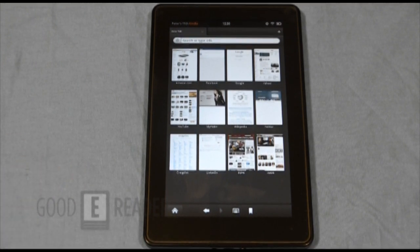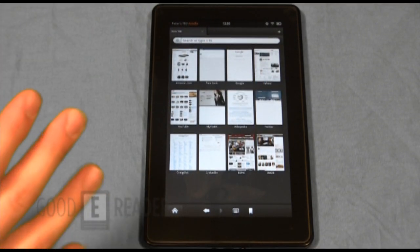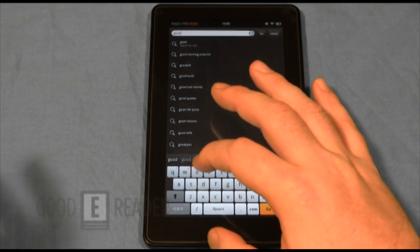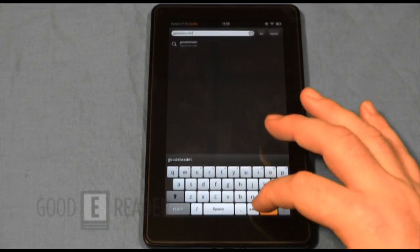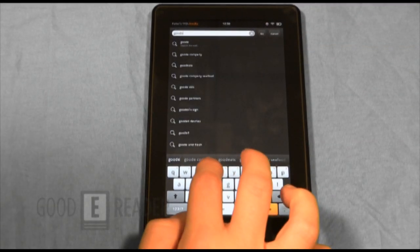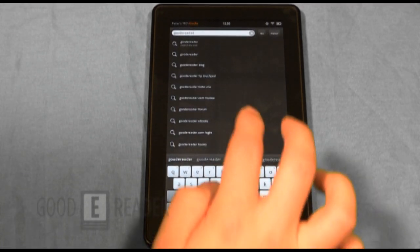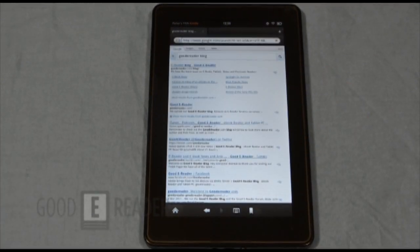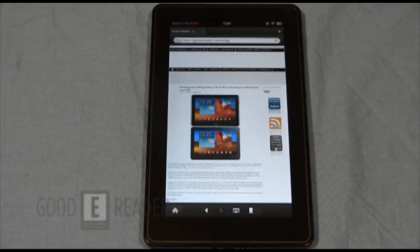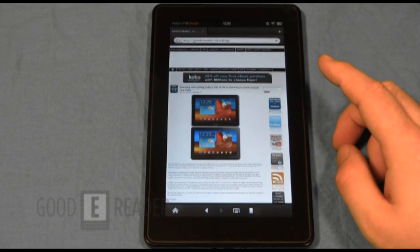Now we're looking at the web experience. When I clicked Web, you already have Amazon, Facebook, Google, Yahoo, YouTube, Wikipedia, Twitter, Craigslist, and LinkedIn — some of the top 20 sites in the world right there at your fingertips. Most are things people would just type in anyway, so having immediate shortcuts is really useful. Interestingly, Good e-Reader wasn't among the built-in bookmarks — looks like LinkedIn is edging us out by just a little bit.